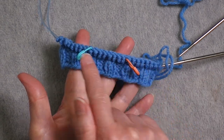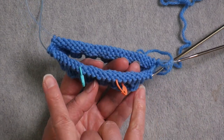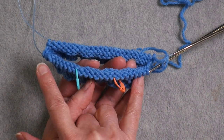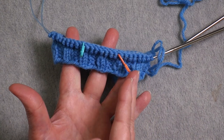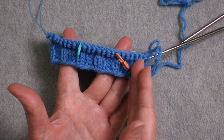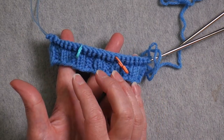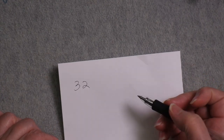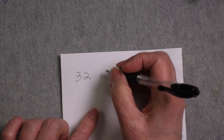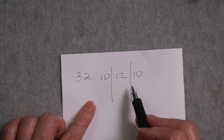When it's time to start your heel, you're going to be working with half of the total number of stitches that you have. I have 48 stitches, so I'm going to use 24 stitches for my heel. You want to divide your heel stitches into thirds. In my case, because I have 24 stitches, I can divide it equally: eight stitches, eight stitches, eight stitches. But you don't always have a multiple of three stitches. It's very common, for example, to have 32 stitches, and there are a couple of ways you could divide those up — you could have 10 stitches on each side and 12 in the middle.